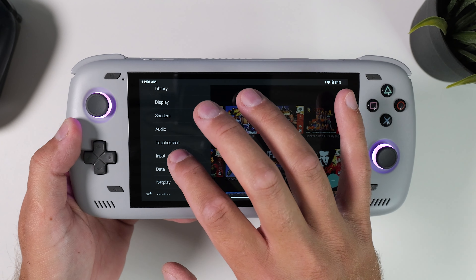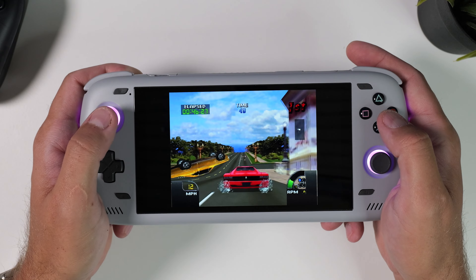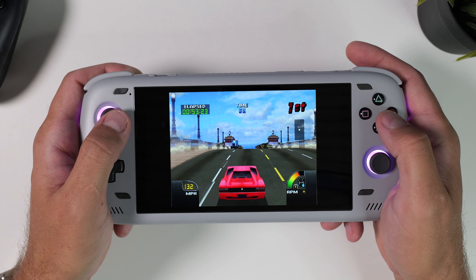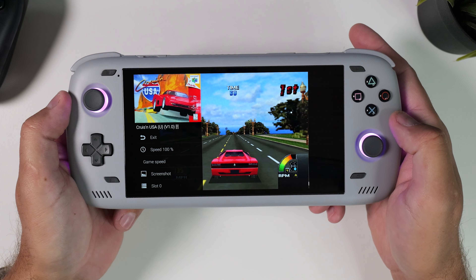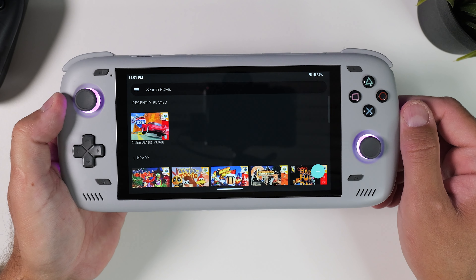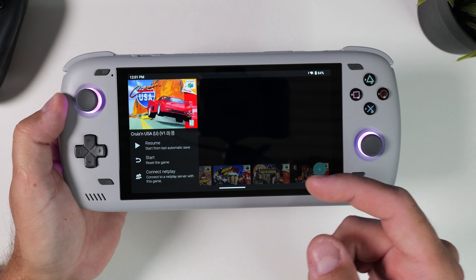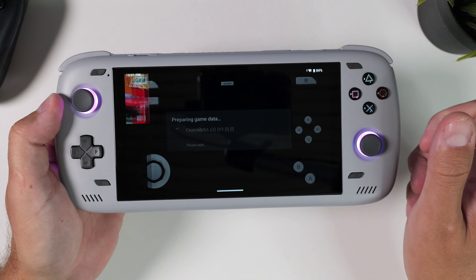If you want to change the pre-configured settings in Mupen64, press the three lines in the corner — maybe you want to change the resolution, adjust the controller layout, or tweak other settings. However I mostly leave it as-is since I want my N64 emulation to be as true to the original as possible. A neat feature that's automatically enabled is that whenever you exit a game, the emulator automatically creates a save state from the exact moment you leave. When you want to continue, you can choose to start from that exact state or start the game from scratch just as if it were on a real console.